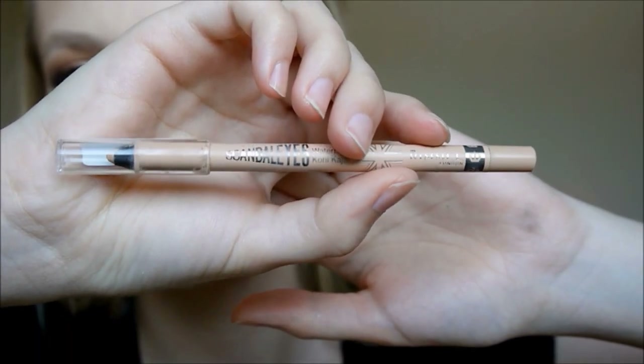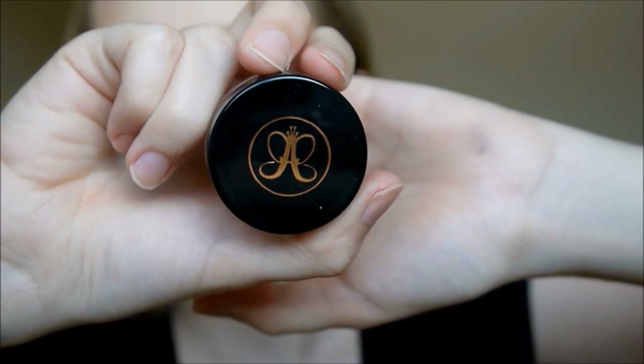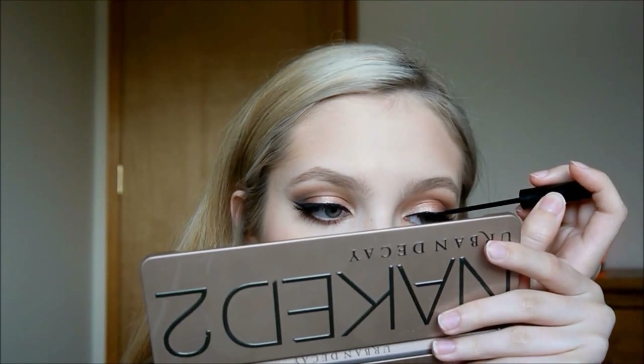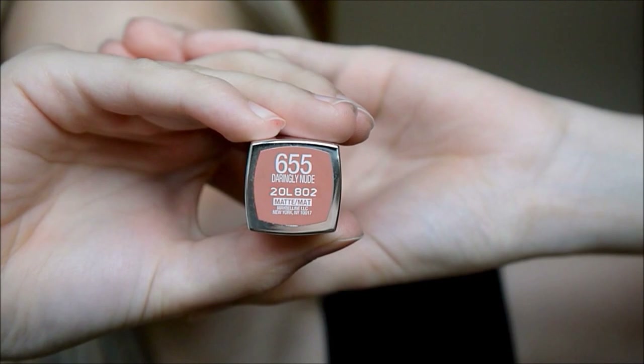Then I'm taking my Rimmel Scandalize Eyeliner in Nude and putting that in my waterline. Then I'm going to coat my top and bottom lashes in my Too Faced Better Than Sex Mascara. Then I'm filling in my brows with Anastasia DipBrow Pomade in Taupe, and then I'm using my Ardell 120 Lashes. To make sure there's no glue showing, I'm going over with my liquid eyeliner once again.